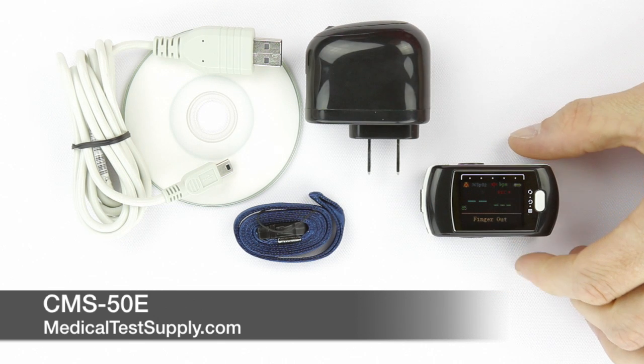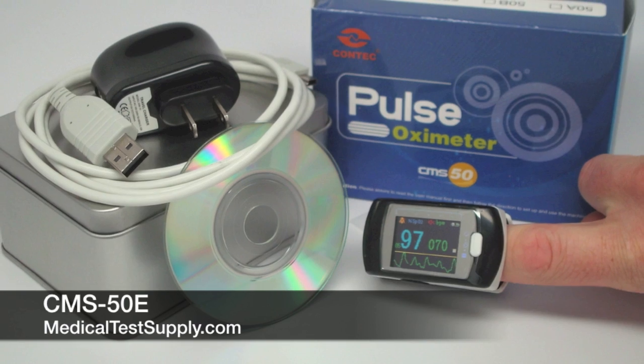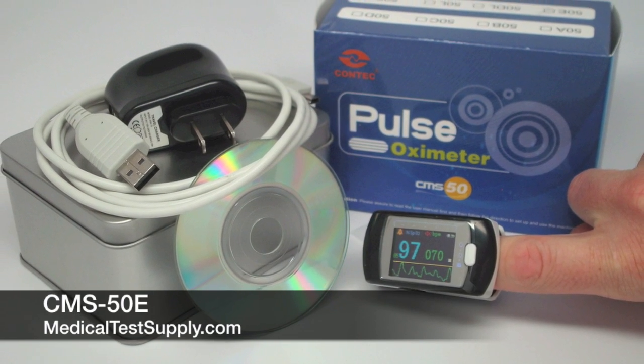This oximeter is well suited for physicians, healthcare providers, clinics, hospitals, and all types of patient monitoring.